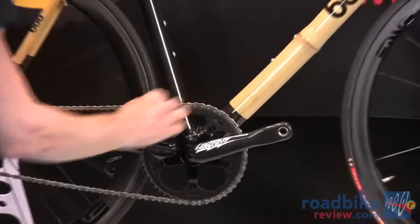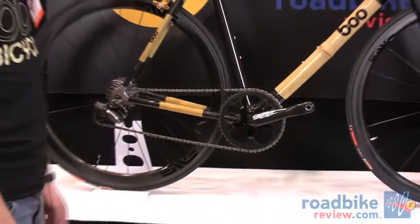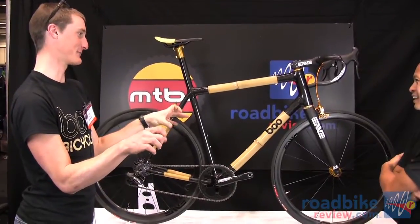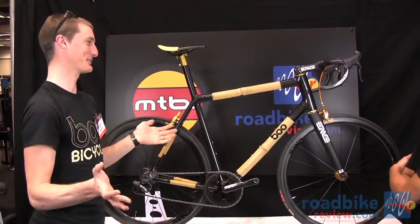I'm running an MRP chain guide with a DI2 rear derailleur. I'm using brake levers, not the actual Shimano shifters, and I've got custom buttons from Cateye that are going under the hoods. So it's going to look like a single speed up front.